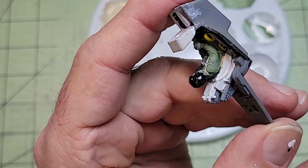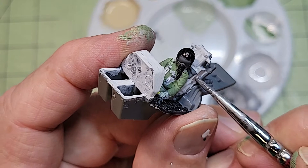Unfortunately, I ended up finishing the cockpit up off screen because I forgot to turn the camera on. Note to self: never turn it off.